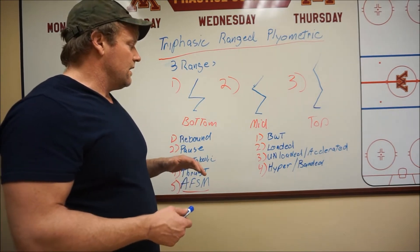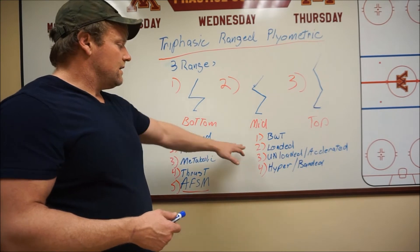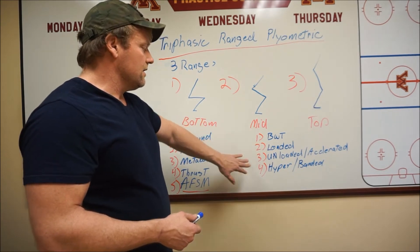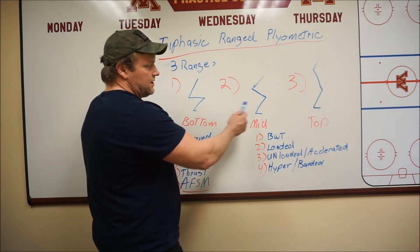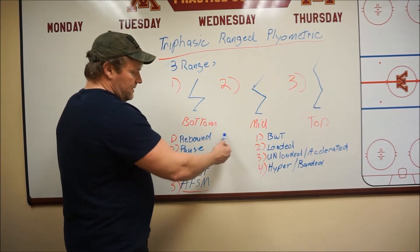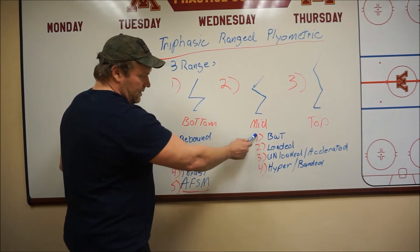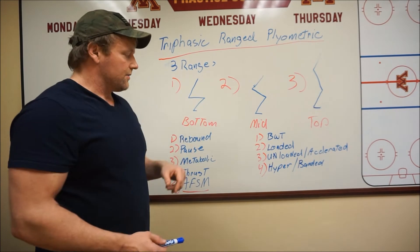The next thing we're going to talk about is what you can do with the various methods here. With all these plyometrics, you can use the body weight load. With body weight, you can do rebounds, you can do pauses, you can do metabolic jumping, you can do thrusting — thrusting can be done in two ranges — and the body weight with AFSM method can be done in all three.